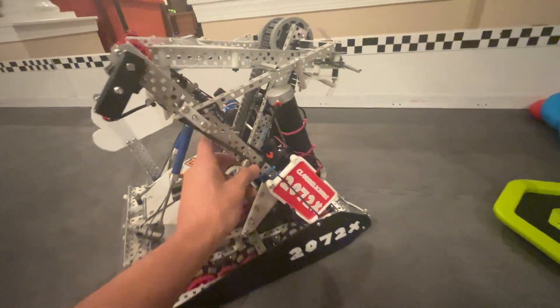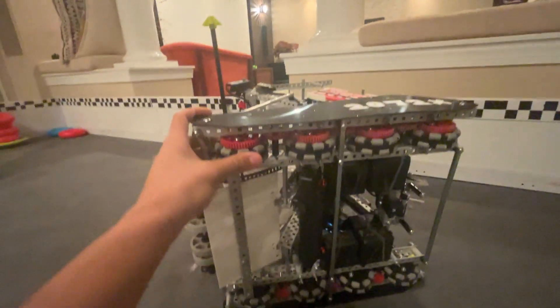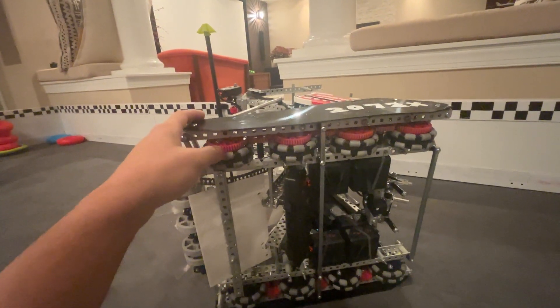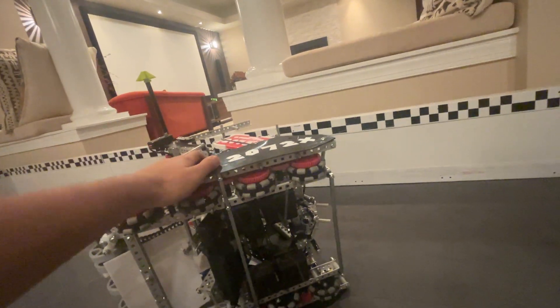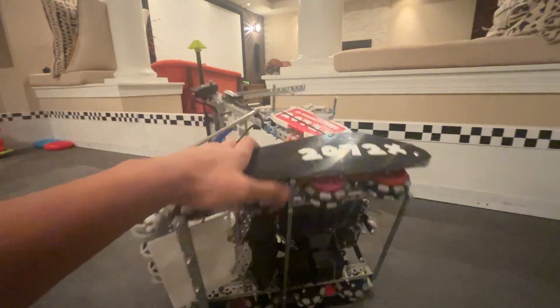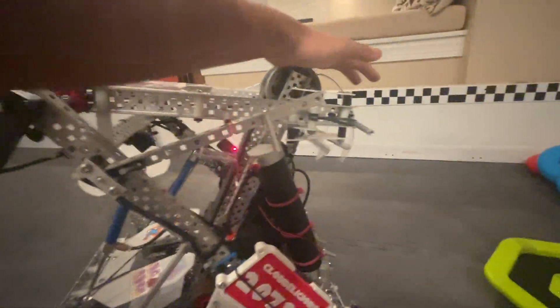We'll start with the base. We ran a six-motor drive, 2.75-inch wheels at 450 RPM. We stacked the back motor so that we could have more space for the hooks and so that nothing interfered when the hooks went all the way around.